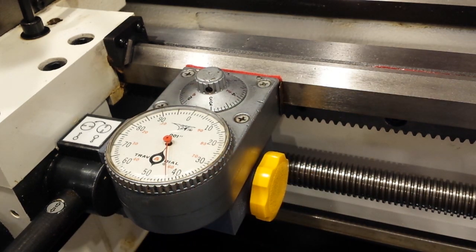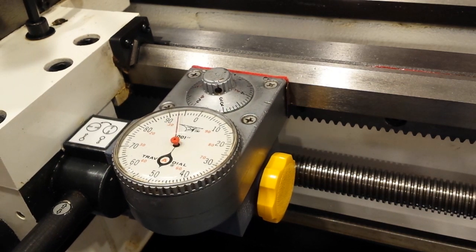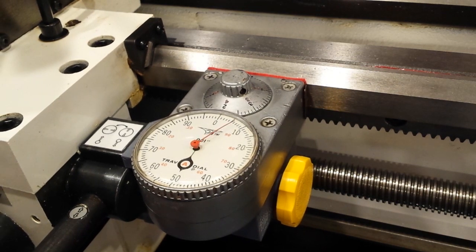Now that I've done so, when I move the carriage left to right, you can see that the dial moves to track the position.